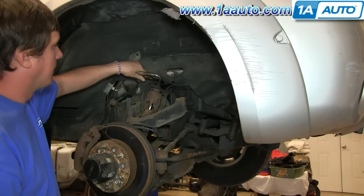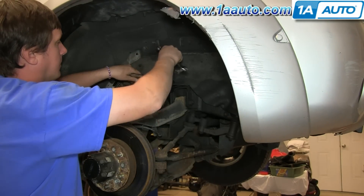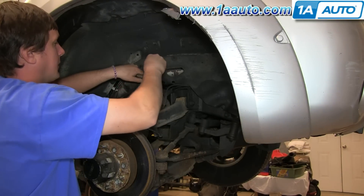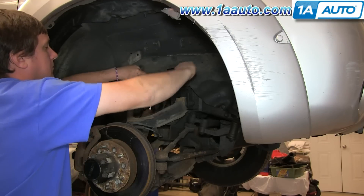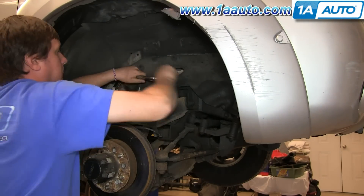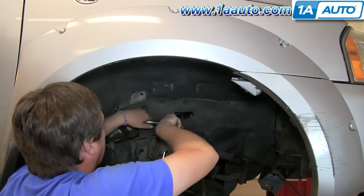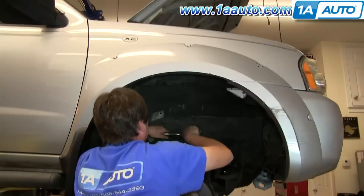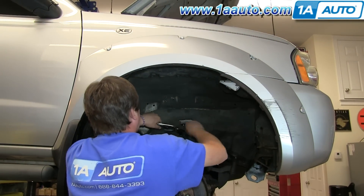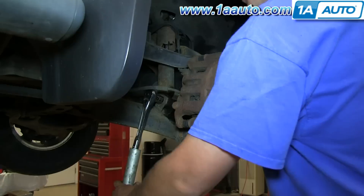I'm using a vice grip to hold the very top portion of the shock. If I don't, it's going to spin while I turn the 14 millimeter nut. So I'm going to use a 14 millimeter wrench and loosen it as I hold the top. Then go ahead and remove the upper bushing and washer.